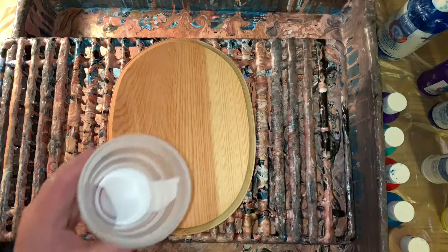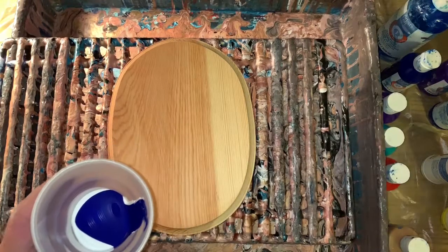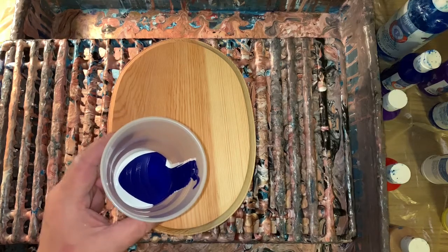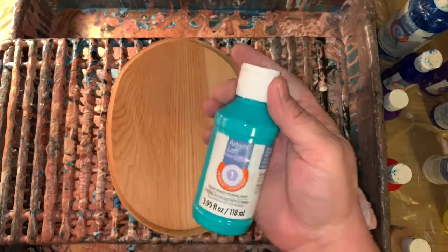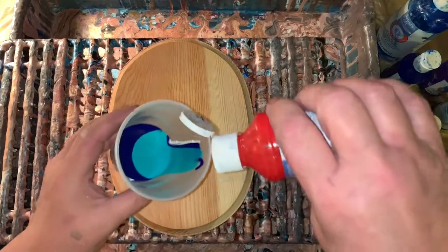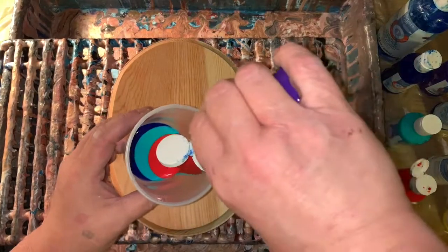I'm going to go with bright blue. I'm just going to put a lot of different colors in there, see how that turns out. And then I'm going to go with some aqua green. I remember when I used the aqua green on the Christmas ornaments — it didn't show up, it was weird. Then some red.